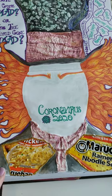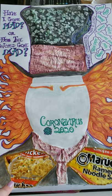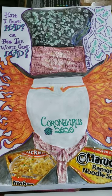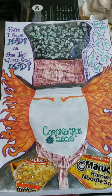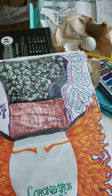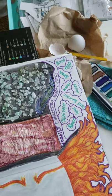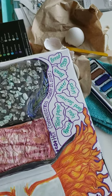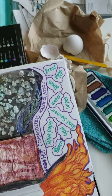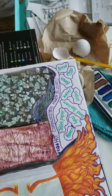I also used ramen noodles because those are hard to find too — as his bow tie — and just added a few embellishments. The hair is done with markers. I added the hot commodities, meaning the things that are really hard to find: tool paper, ramen, Lysol, hand sanitizers, wipes, water, bleach, and eggs.